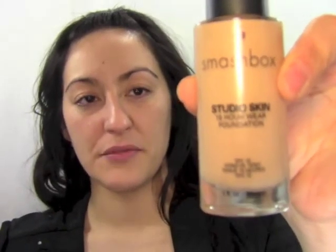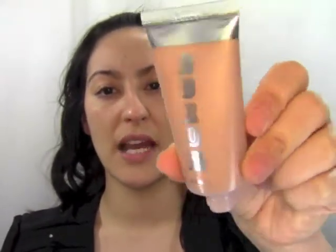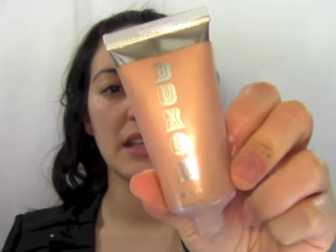The foundation I'm going to use today is by Smashbox — it's called Studio Skin, a 15-hour wear foundation and I'm shade 1.2. I'm using it for its durability and medium buildable coverage so it's not too heavy. I want a really thin layer of foundation so I can concentrate on the glowy aspect. I'm going to mix it with an illuminizer — this one's by Buxom, called Venus Divine Goddess Luminizer. Both are oil-free, and my primer is oil-free too.